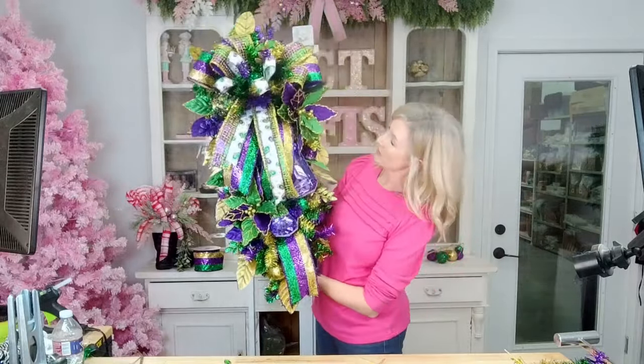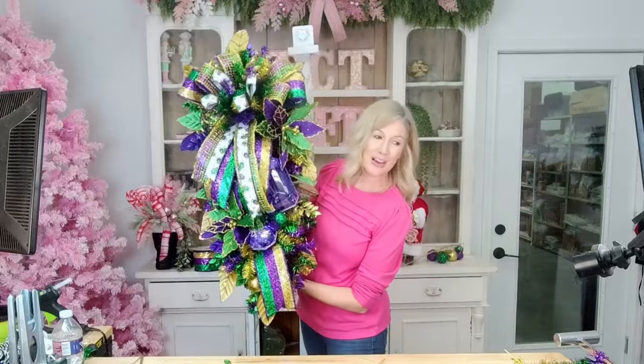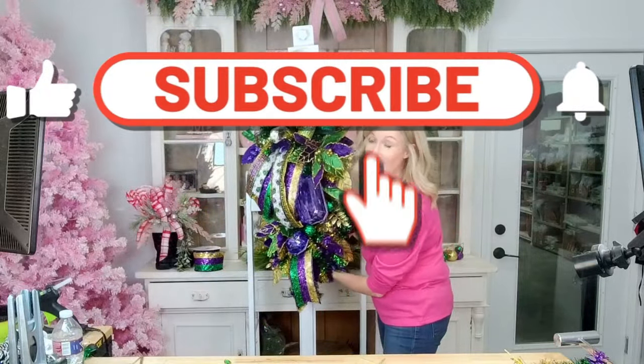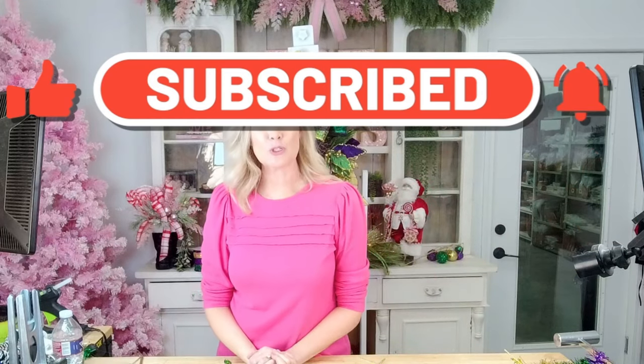I think we're done! Here is our beautiful Mardi Gras swag. I hope you guys enjoyed this tutorial. If you are new to our channel, we would love to have you subscribe. Hit that little notification bell and you'll be notified every time we have new tutorials. We love to do swags, wreaths, centerpieces, floral arrangements, all the things — lots of seasonal decor. I hope you guys enjoyed. Until next time, bye y'all!